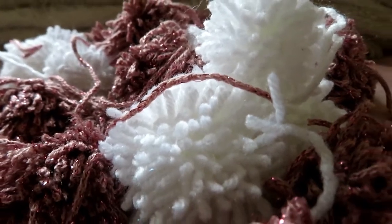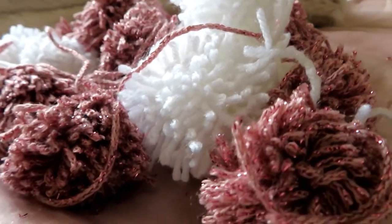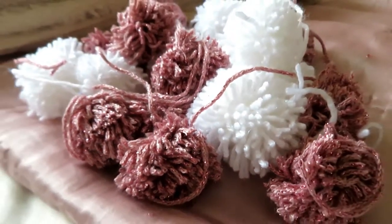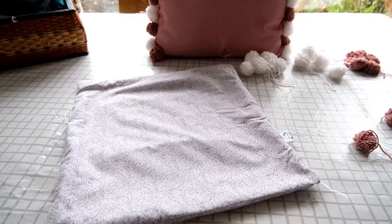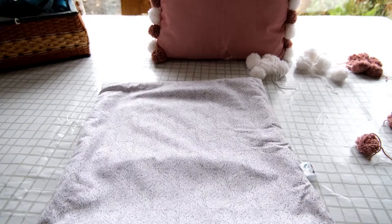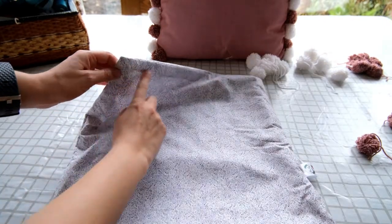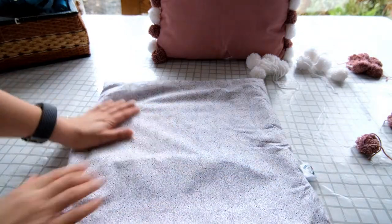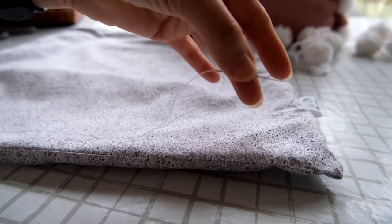I decided to do two colours of pom-poms and alternate them on the cushion cover. Before you start attaching, you need to work out how many you will need per cushion cover. Because I am doing two different colours alternating, I needed five of each colour per side, so ten pom-poms per side in total.